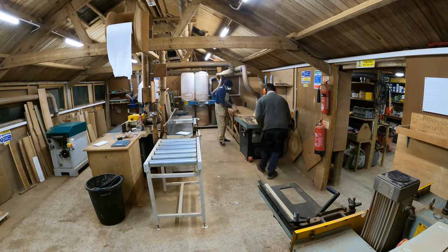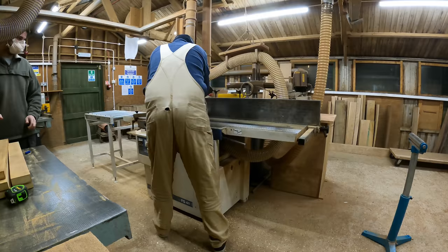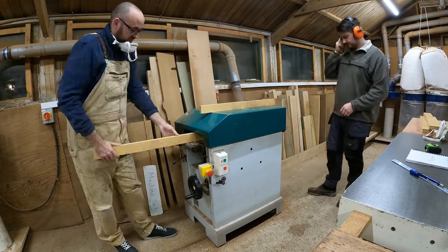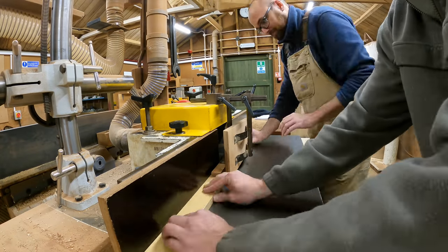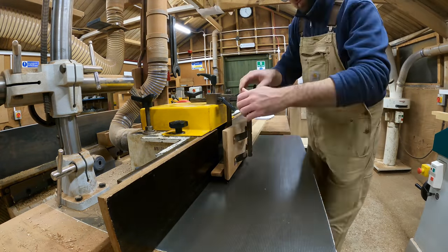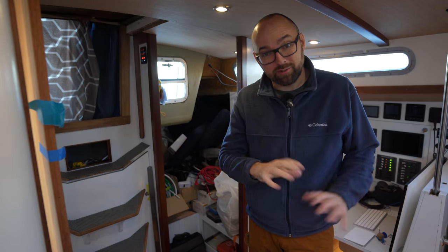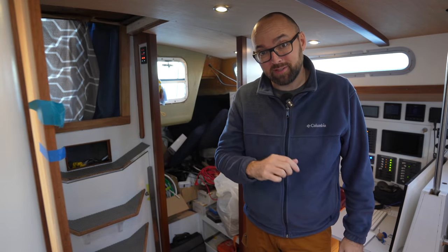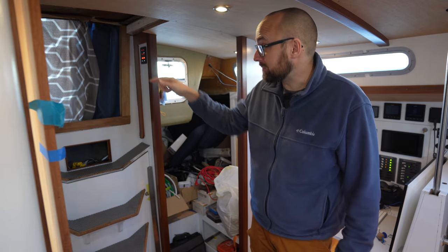Last night we made the last bit of trim for the companionway and got started on the doors. It is always a ton of fun to learn from someone with a lot of experience, and it's a huge help to use all the high quality machines at the workshop. This weekend when I've got a little more time I'll bring the big camera to the workshop and show you guys around.